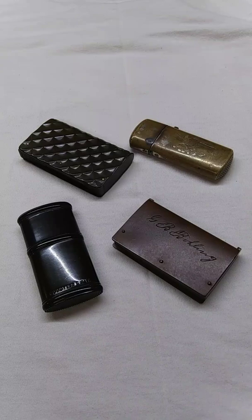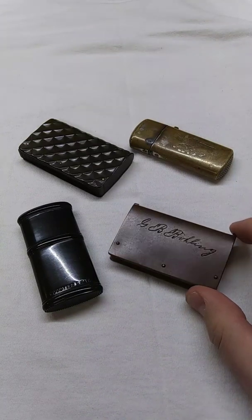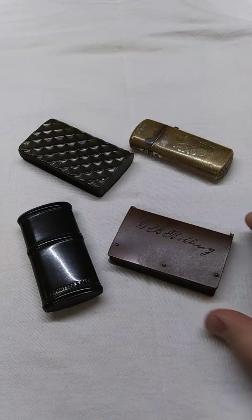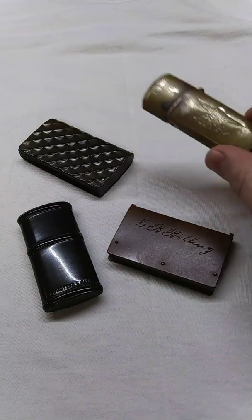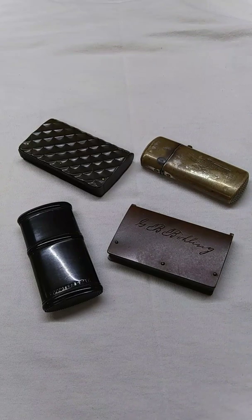The first thing we're going to talk about is match safes. This is basically what the matches were carried in. Back in the early days of friction matches, the chemical formula used to make them was a little bit volatile. They had a tendency to ignite when you didn't want them to. So they started making what they called match safes — fire-retardant and fireproof containers to put the matches in while you're carrying them in your pocket, so you didn't burn your clothes up and ruin your entire day.